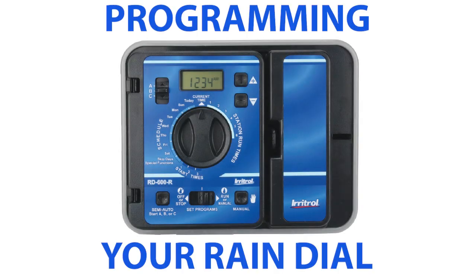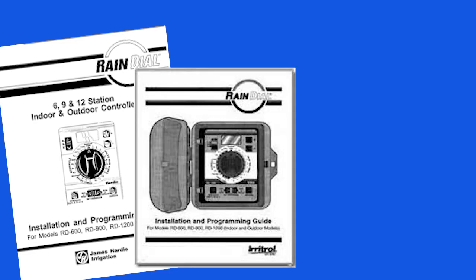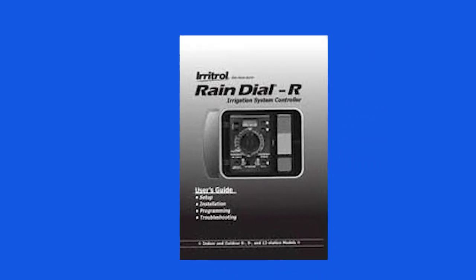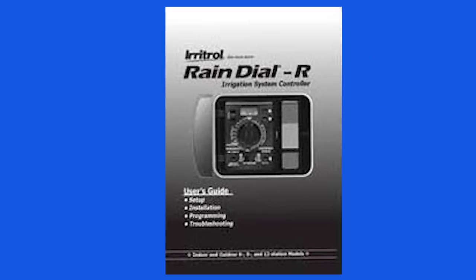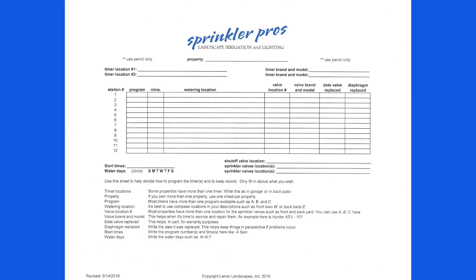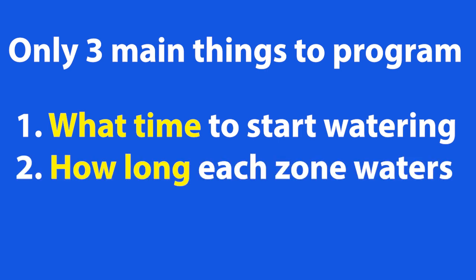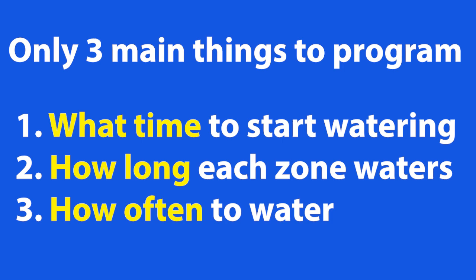Now that you understand the why of its simplicity and its history, it's time to show you how to program it. Keep in mind that there are a plethora of hidden programming techniques that you can access with secret handshakes and special codes, but I don't know anyone that uses those — the whole point of this timer is the simplicity. There are only three main things you normally need to consider when programming: what time to start the watering, how long each station or zone should water, and how often to water. It's that simple.